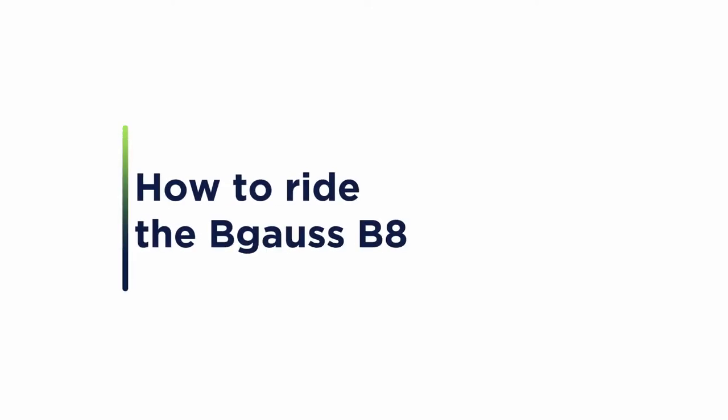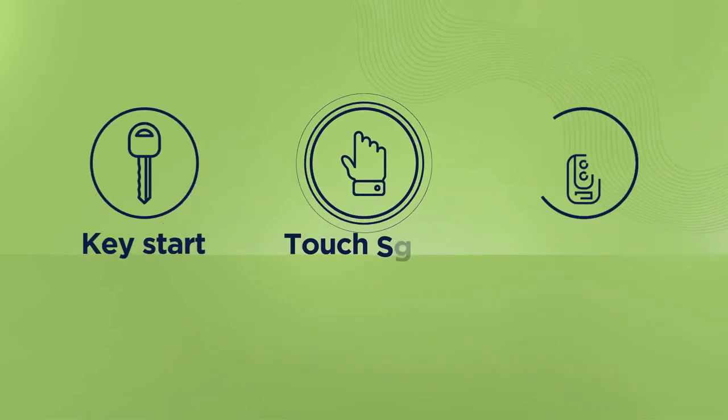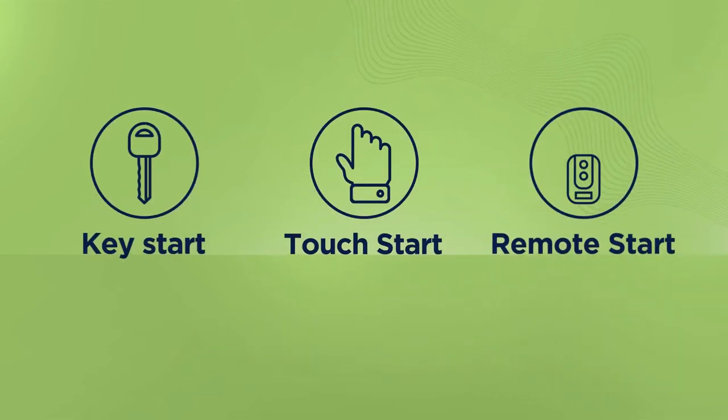Ready to ride our flagship model? Here's how to rev it up. There are 3 easy ways to start your e-scooter. Choose your style.